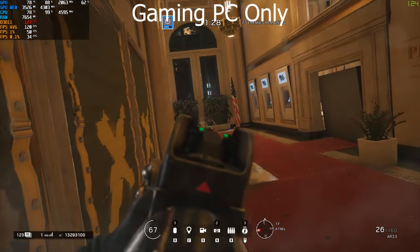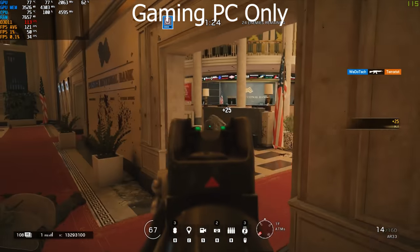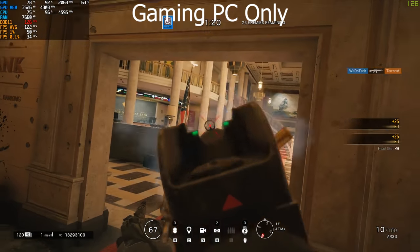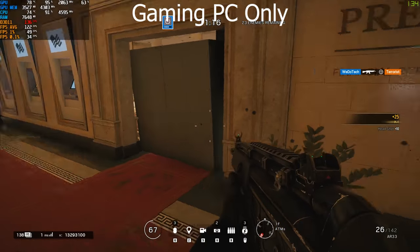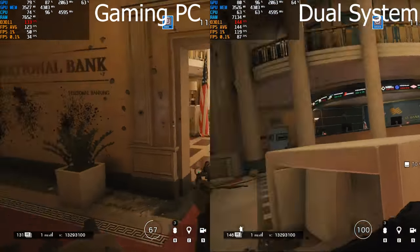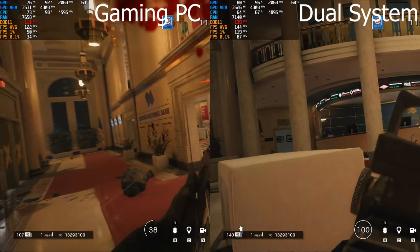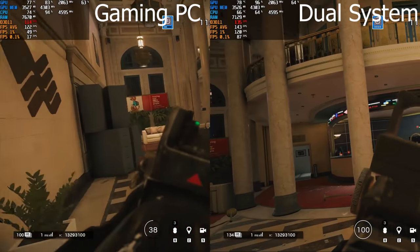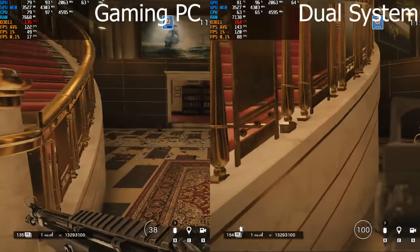For testing, I first used only the gaming PC to handle both gaming and rendering — CPU usage ranged in the upper 90s and average FPS was 127. Then using the Razer Blade as the dedicated streaming setup to split the workload, CPU usage dropped to around 60 percent and FPS increased by 20, up to 146-147.